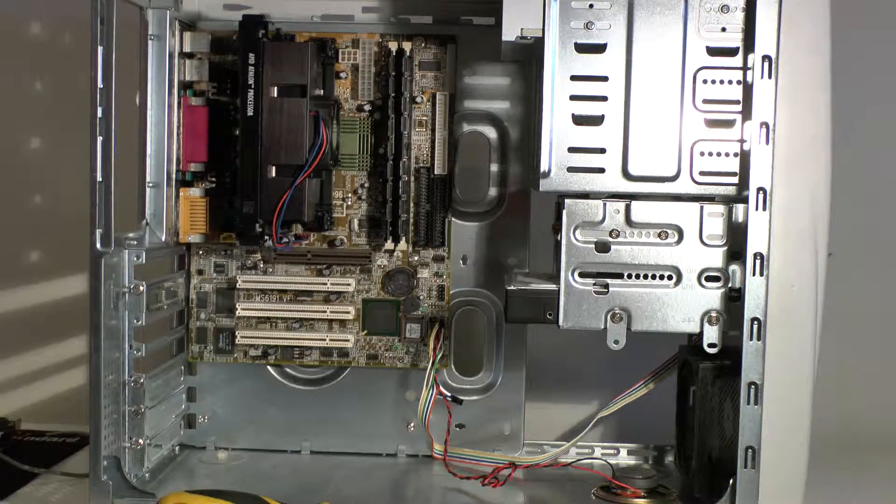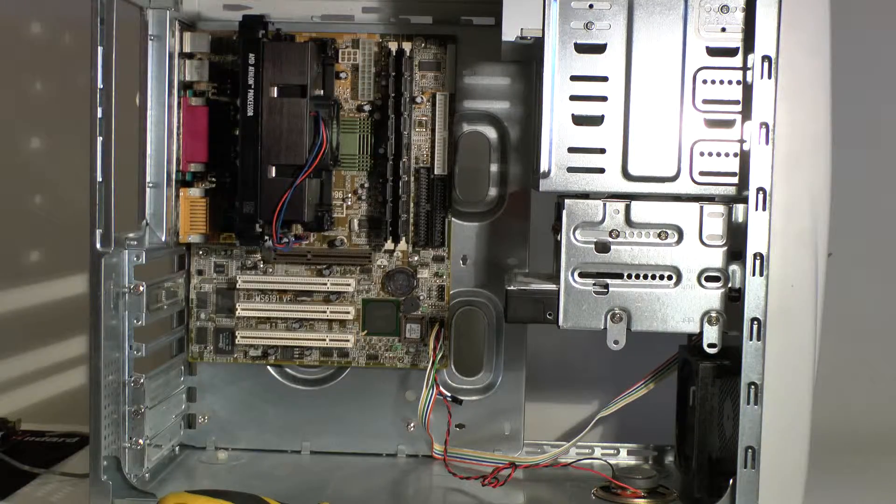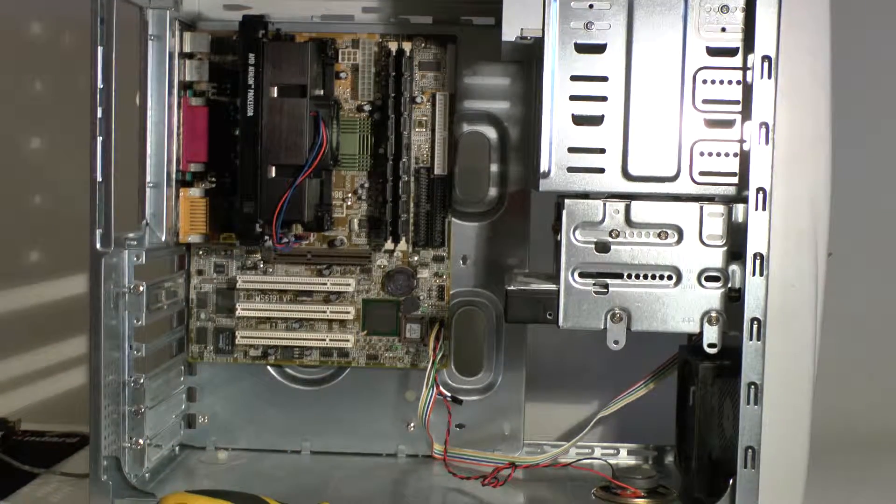When you want to mess about with real stuff, you're better off using real hardware. On that topic, I really must get out the old Commodore 64 and Amiga A1200 that I have. The last day I showed you the Amstrad GX4000.